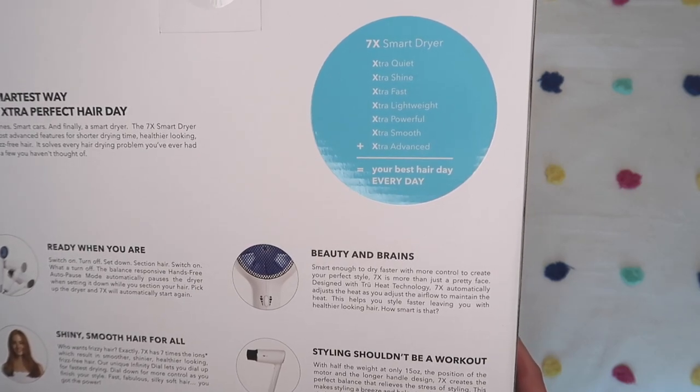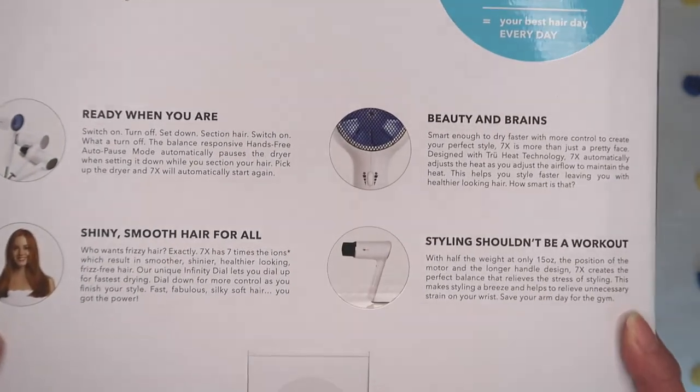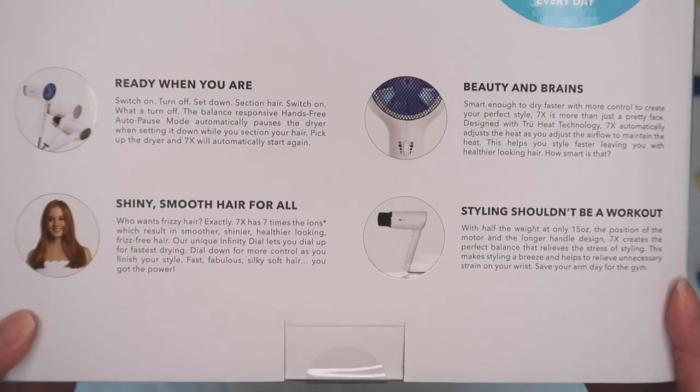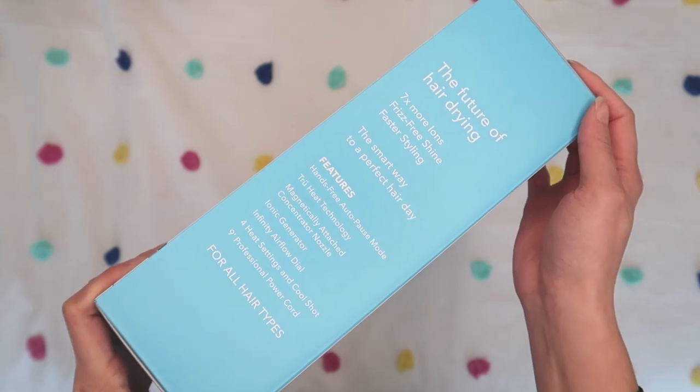The 7X Smart Dryer has a function where you can put it down on the counter and it turns off automatically. On top of the Autopause technology, it is seven times quieter, seven times extra shine, seven times extra fast. It's extra lightweight, extra powerful, extra smooth, and extra advanced. There are actually seven times more ions in this hair dryer than in a regular hair dryer. Ions are really important because they seal in the cuticles, lock in the moisture, and help prevent your hair from drying out and burning — making it less damaging than a dryer without Ionic technology.